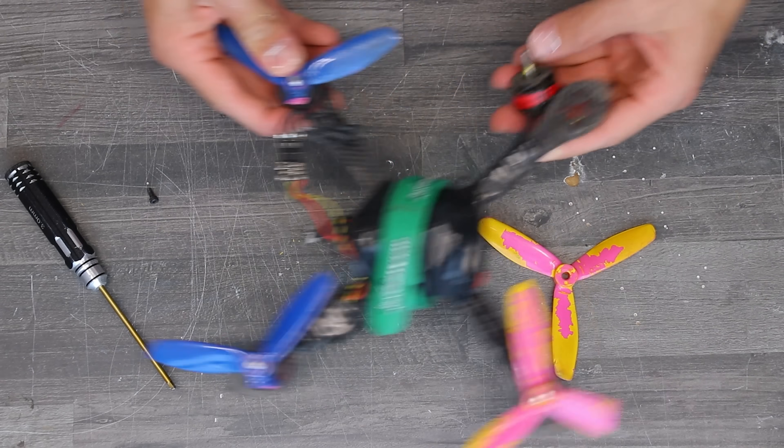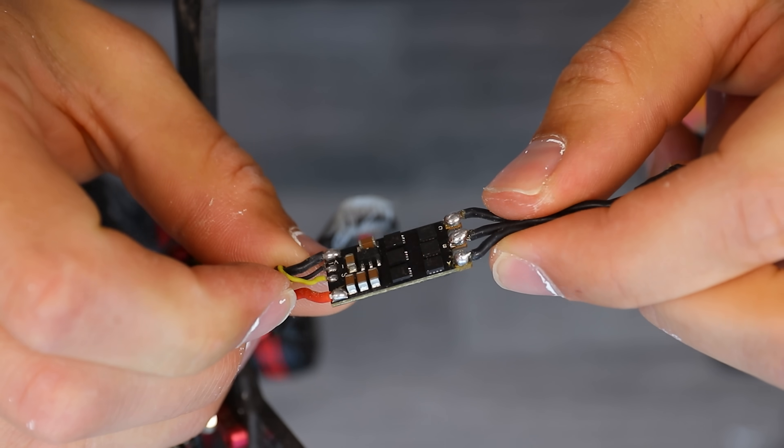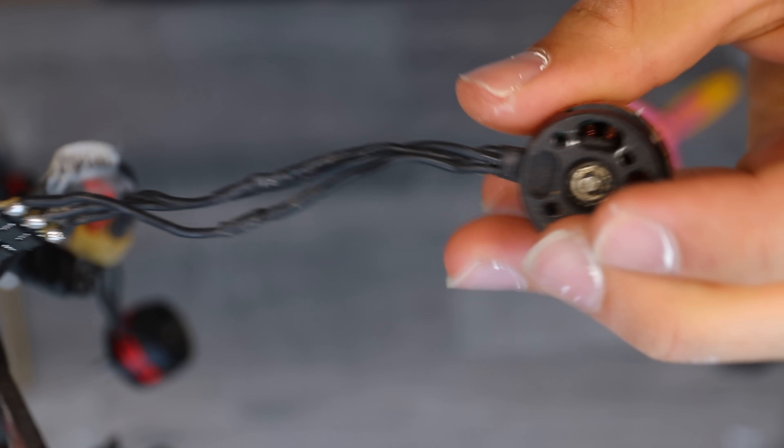Doesn't the drone cost a lot? I just repurposed one of my old FPV drones. You can eBay the stuff for the value of two pizzas — that's the ESC and there is the motor.